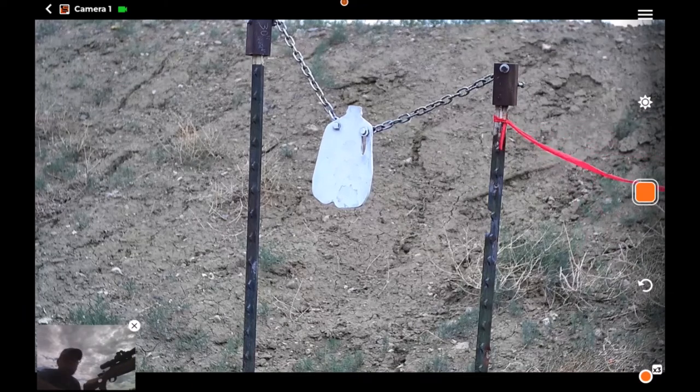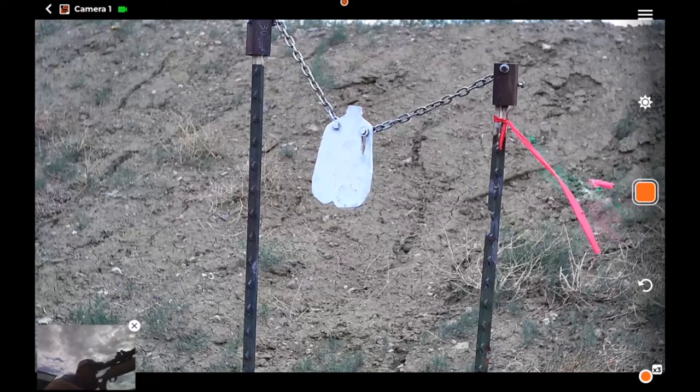Shooting a milk jug at 600 yards with the 6.5 Creedmoor and the Ultimate Bag Rider installed. Let's see how it goes — we'll attempt this one-handed.